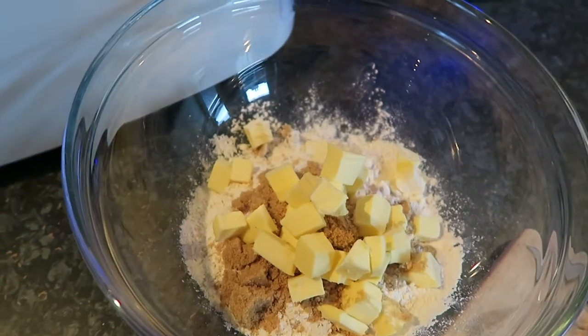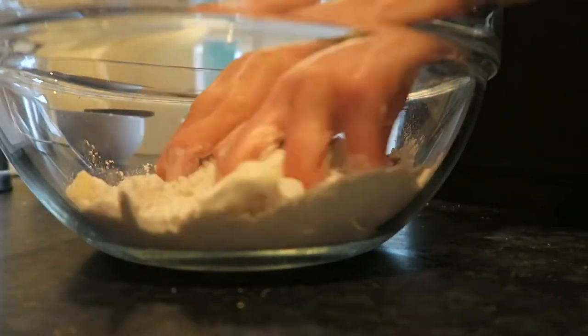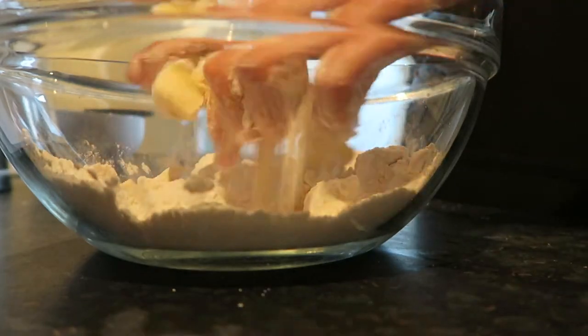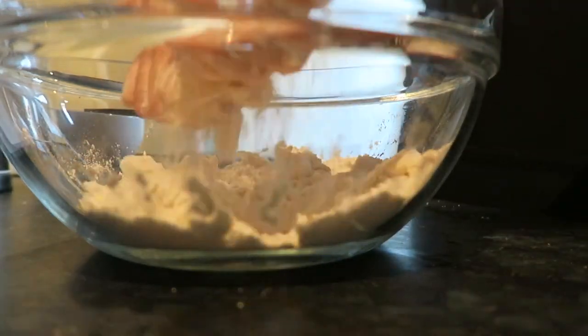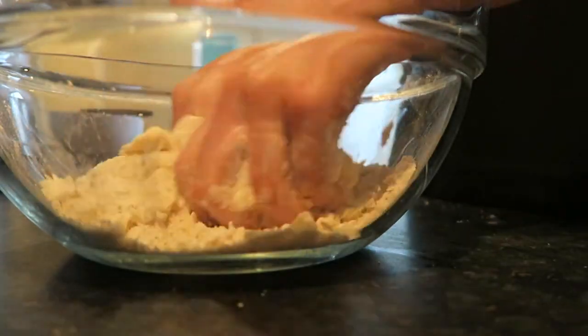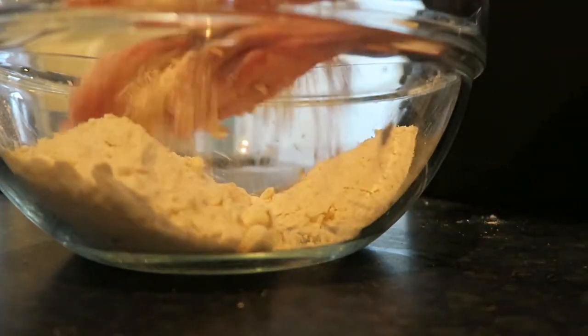Make sure to dice the butter because that's very important when you're making shortbread. Now I'm going to make this into a breadcrumb consistency — rub the ingredients through your fingers and make the whole texture like breadcrumbs. Make sure there's no lumps of butter, and just work it in your hands for quite a while.